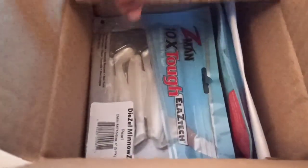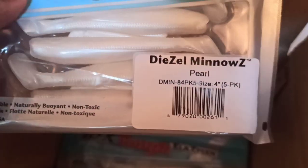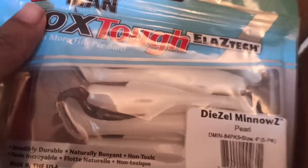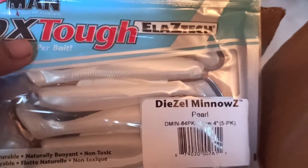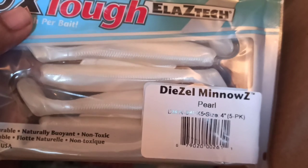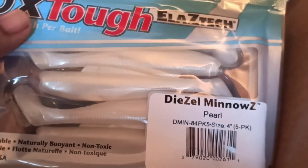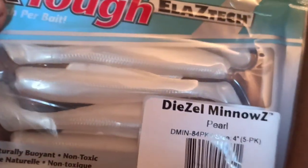Here you go guys, these are the Diesel Minnows and this is one of my favorite colors — the Pearl Minnow. This is in four inches; it also comes in five, but I prefer the four inches because you can hook any size of fish on this.